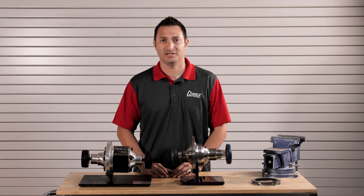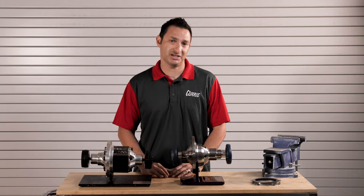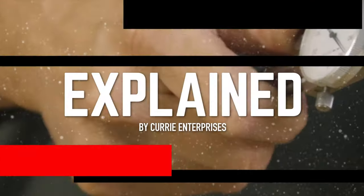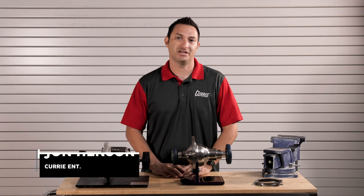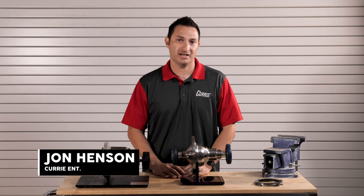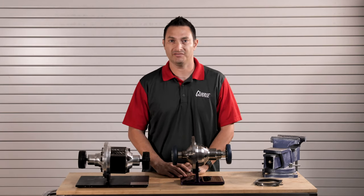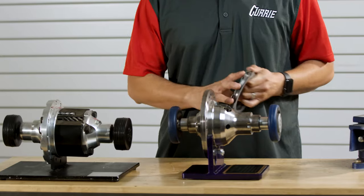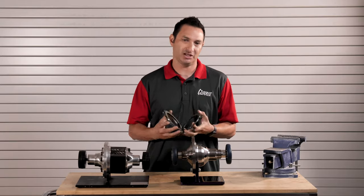Traction Lock, Locker, worm gear style posi — let's talk a little bit about the differences between the Traction Lock, the Locker, and the TrueTrack, and what might be best for your application. Hi, I'm John Henson for Curry Enterprises, and today I want to talk a little bit about the three most popular carriers that are available for a Ford 9-inch for a streetcar. The original Traction Lock is a clutch style posi unit that uses a clutch pack much like this.